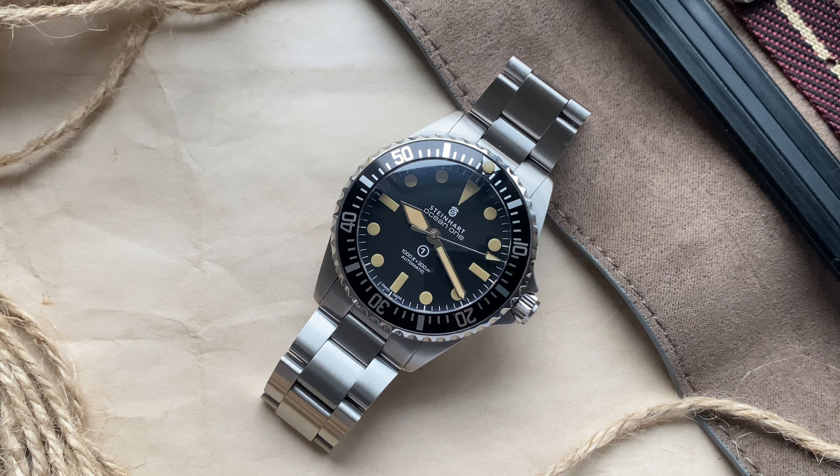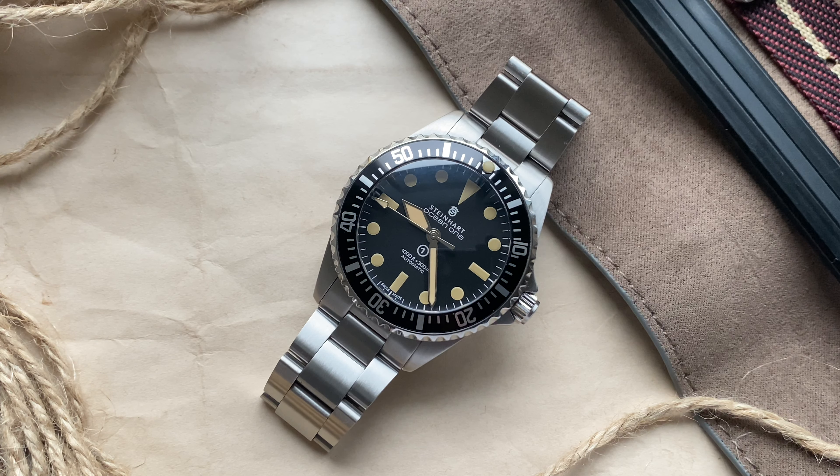Hello and welcome back to the channel. Today I want to share my thoughts on the Steinhardt Ocean Vintage Military 39mm Gnomon exclusive version. I got this watch around one month ago and I wanted to do a review of it. This video will be split in two parts. In the first part I will do a review, telling you all about the specs, dimensions, pros and cons. In the second part I will tell you about the thought process, the buying experience, and the reasons why I chose this watch over other similar looking watches. So lean back, enjoy and let's get started.